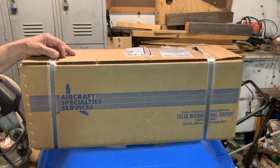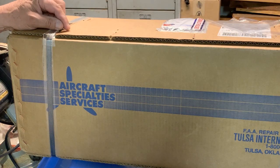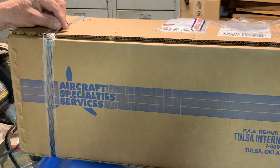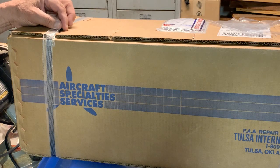I'm already impressed without even opening the box. If you contact them in advance, they will actually send this box to you ready to go. This is a brand new box coming back, so I got a new one coming and going. They didn't have to do that, but it's heavy cardboard and that's what you want to ship something in as sensitive as a crankshaft.